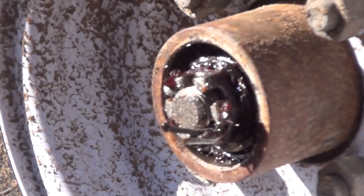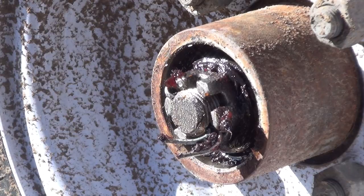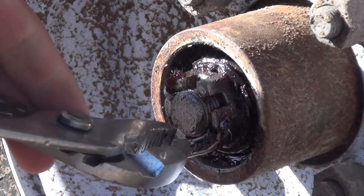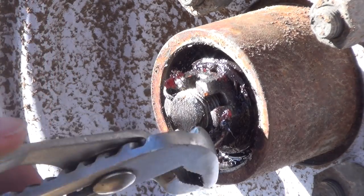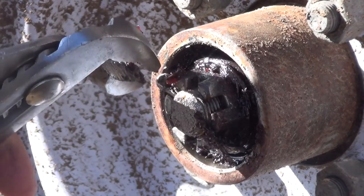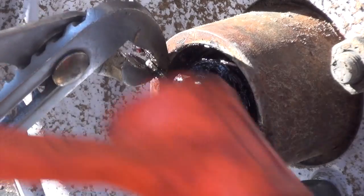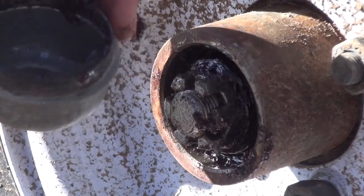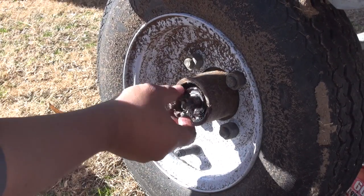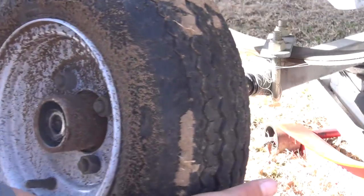That is a castle nut that basically holds the entire thing together. As you can see, it's not super tight — it's not supposed to be super tight. You can also see there's a lot of water in there. Pull this out first — there's a little cotter pin that prevents the bearing from spinning. Straighten this out, pull out the other side, keep that in a good spot so you don't lose it, and you can undo that castle nut with your finger.